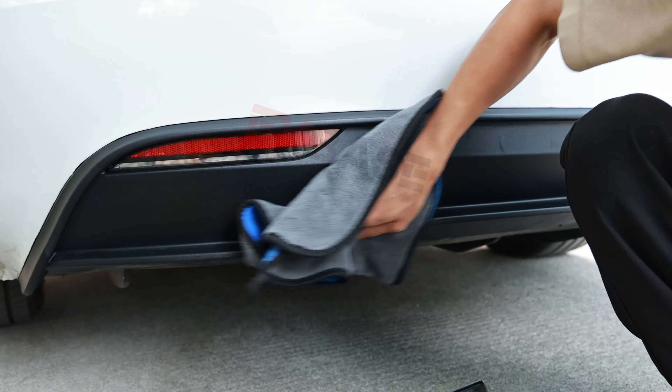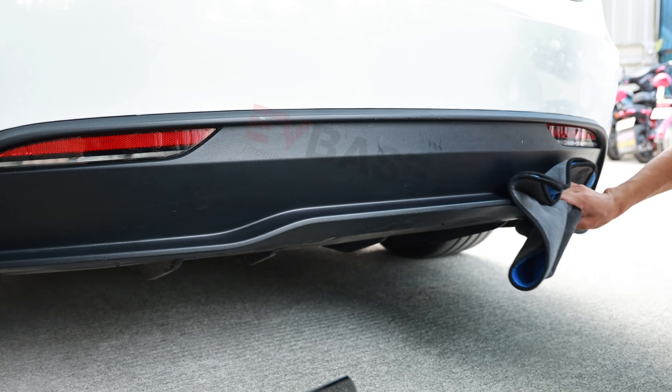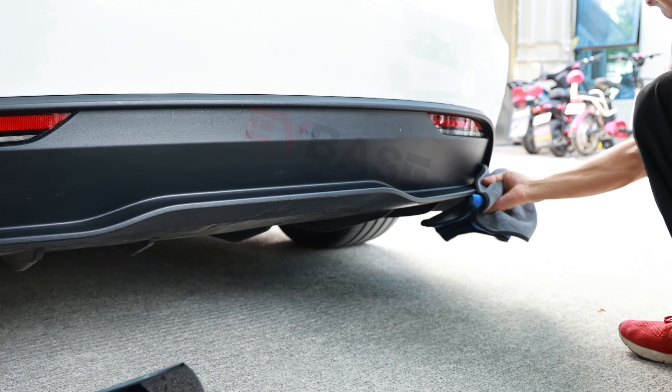Clean up the original rear bumper to avoid dust. It is important to apply the adhesive promoter on the rear bumper to make the body kit stick firmly.